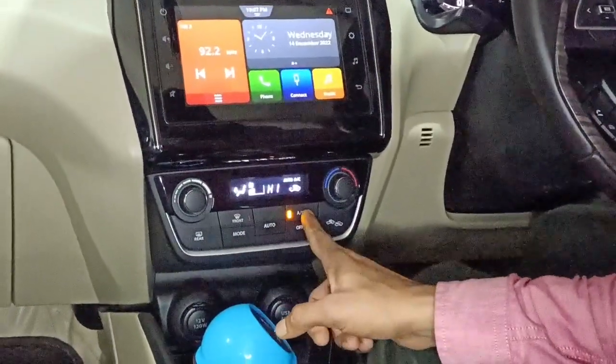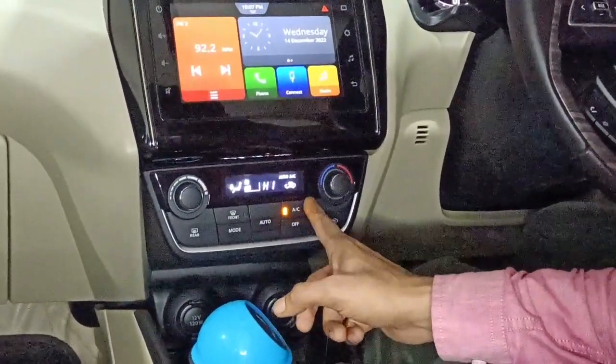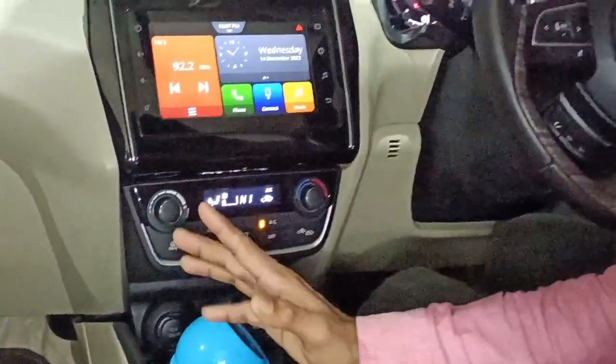If you keep the AC on during heating time, the air quality inside the cabin will become very low. When you heat the room or cabin, the oxygen level decreases. This is why you should consider whether to use the AC button with the heater. Using the AC button affects the air quality inside the car.